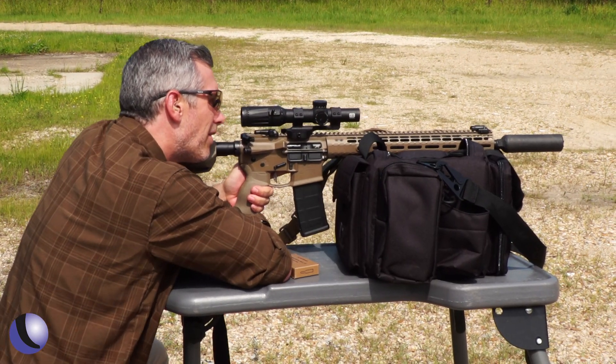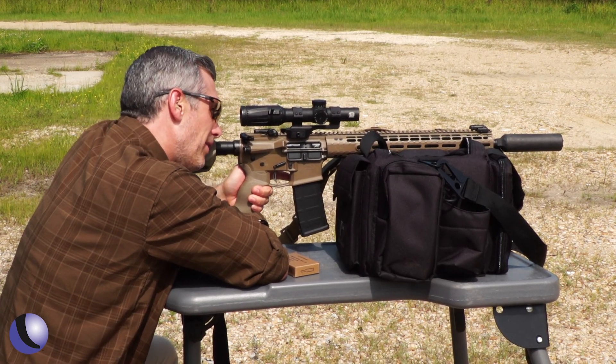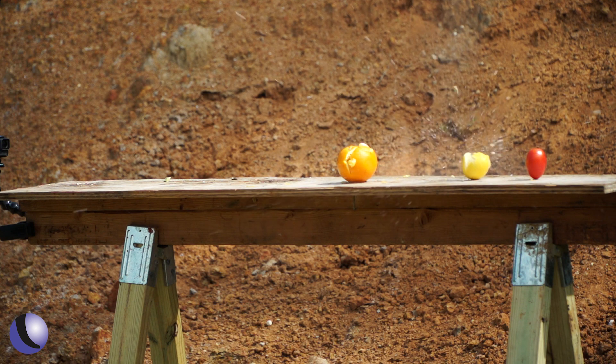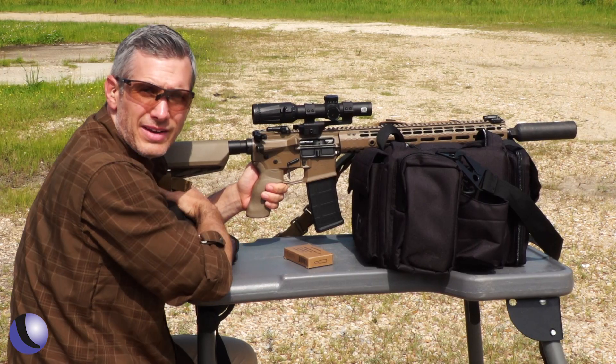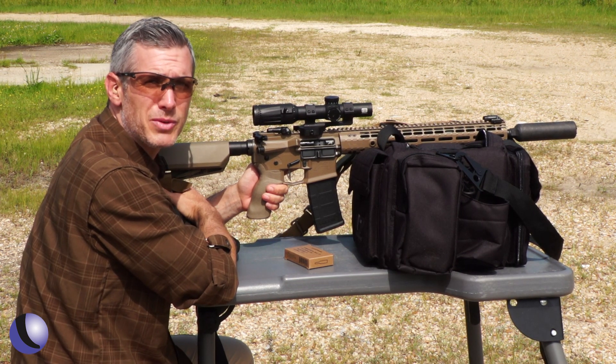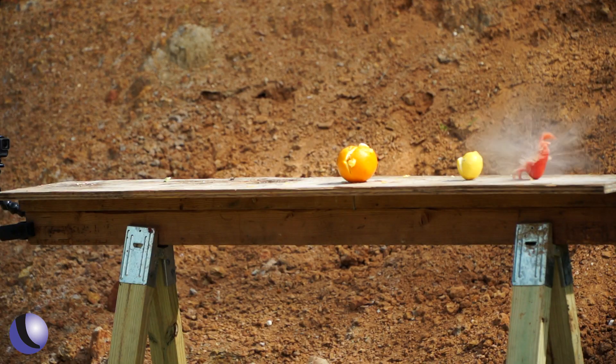Okay, now we gotta get serious. The lemon — getting pretty small. Now for the smallest one: the Roma tomato. They tell me a tomato is a fruit. Very nice.